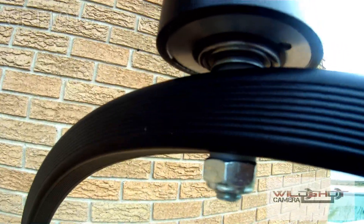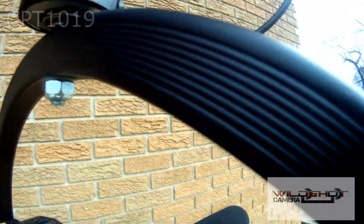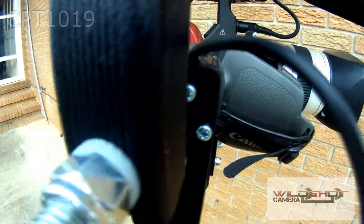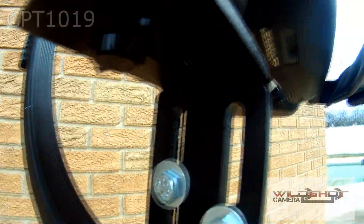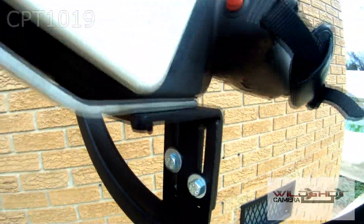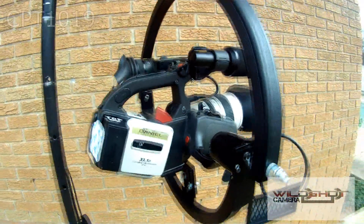Made from very strong powder coated aluminum, it handles 13 pounds. Bearings are used to make starts and stops very smoothly. The joystick is completely variable speed and can pan and tilt simultaneously.